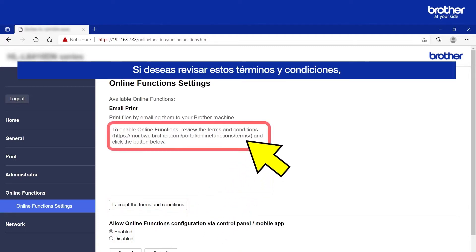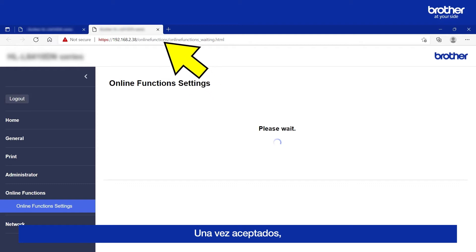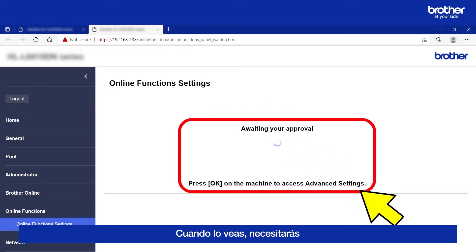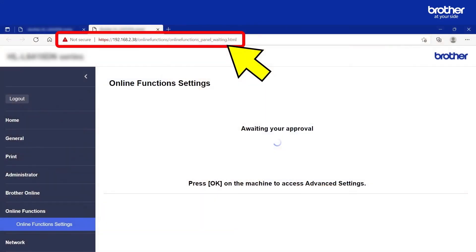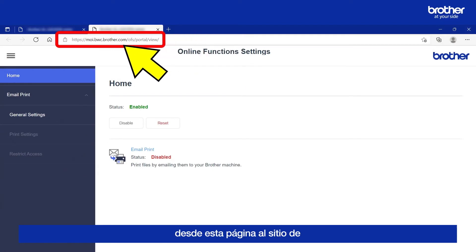If you would like to review these Terms and Conditions, they can be found at this address. Once you accept them, another tab or window will open, which will reveal this message. When you see it, you will need to physically go to your Brother Machine and press the OK button. Pressing the OK button will redirect this webpage to an online Brother Web Connect site, which is required to complete the rest of the setup.